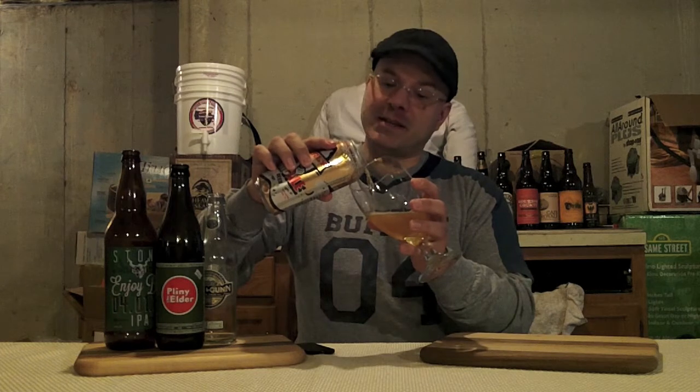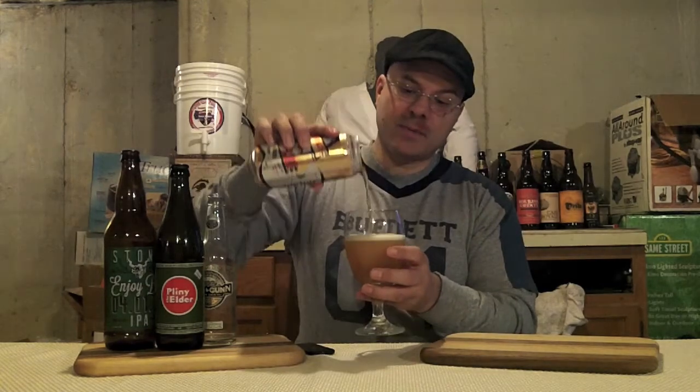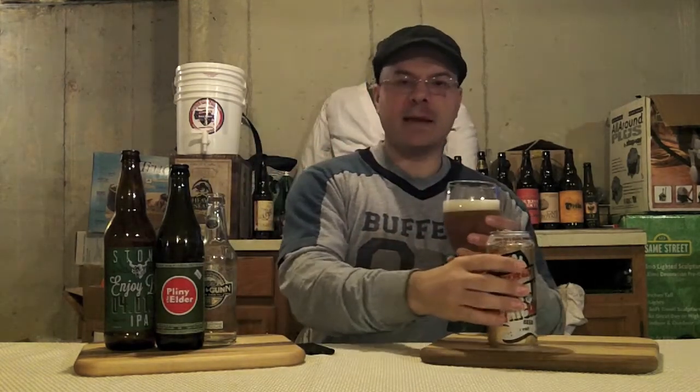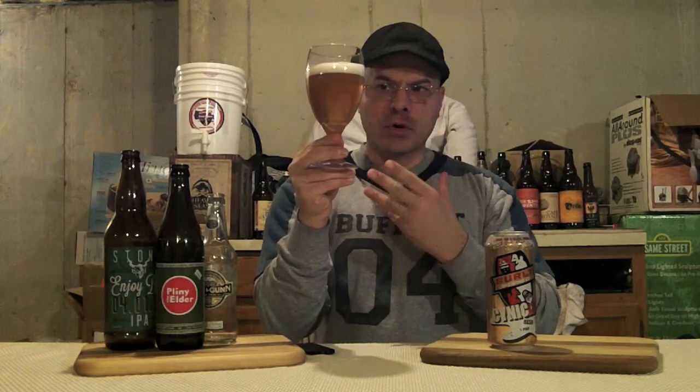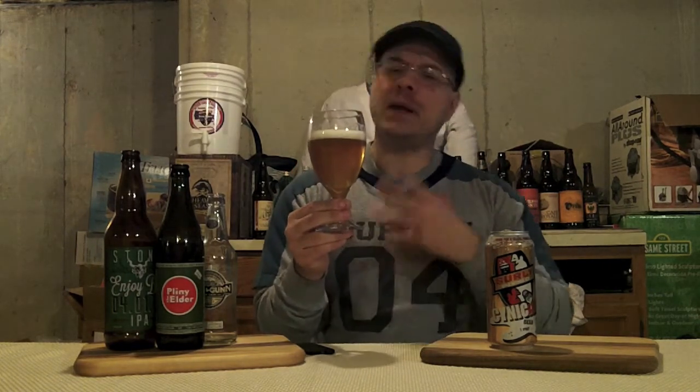I'm pouring this beer here for you. What do we got going on? We got a really perfect Saison color - it's sort of a dusky gold with some amber hues mixed in, quite clear, little tiny bit cloudy. Lots of streaming bubbles up from the bottom, not big carbonation on this one. We got about three quarters of a finger head. When you swirl it, you get some clingy glass legs and a little bit of alcohol legs. This is 6.6 ABV and 33 IBUs - right in there where it's supposed to be for a Saison.